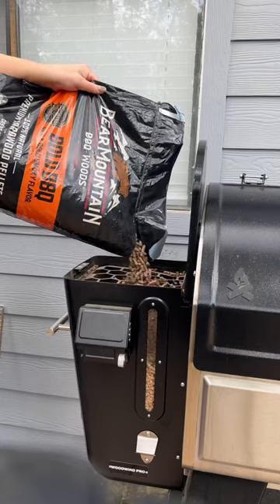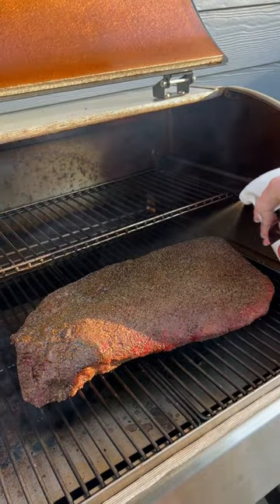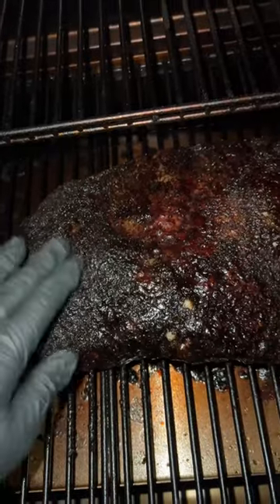I'm using the Bear Mountain Bold barbecue pellets and I also like to add some hickory chunks to make sure I get a nice, heavy dose of smoke. I also like to give it a spritz every couple hours to help keep that bark moist. One downside of not wrapping is you're not gonna have any help with speeding up that stall, so this brisket took about 16 hours.